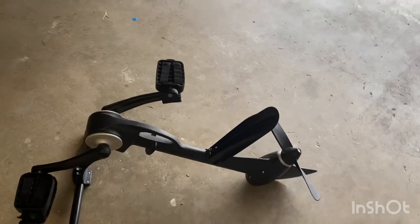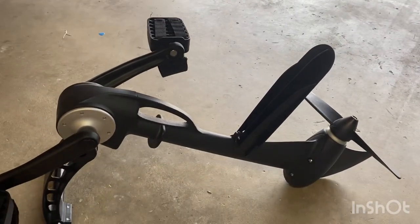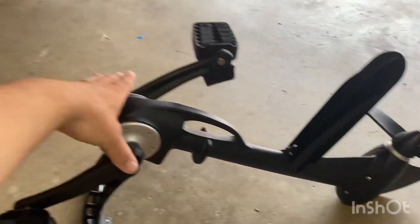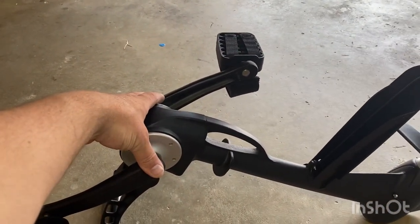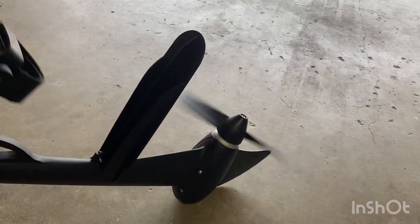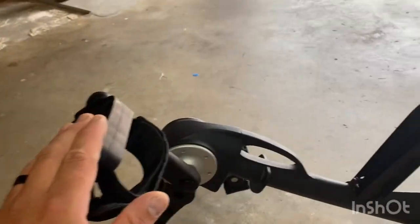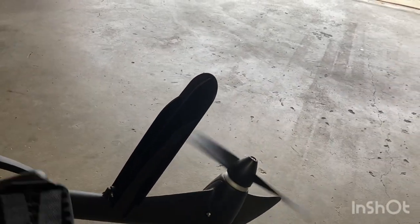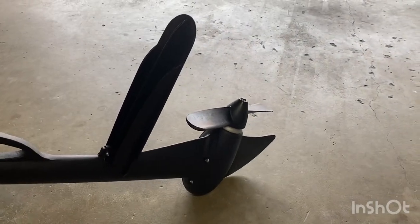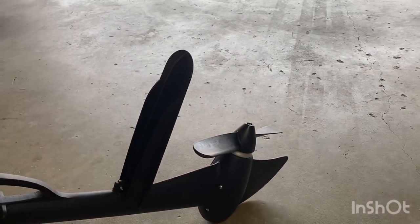Moving on to the drive — this is the propel unit which can go forwards and backwards. It comes pretty much assembled; all you do is put the two pedals on. It has a 10-to-1 gear ratio, so you spin the pedals once and the propeller spins ten times. It does make a bit of noise in the water, which is expected with a propeller drive system.